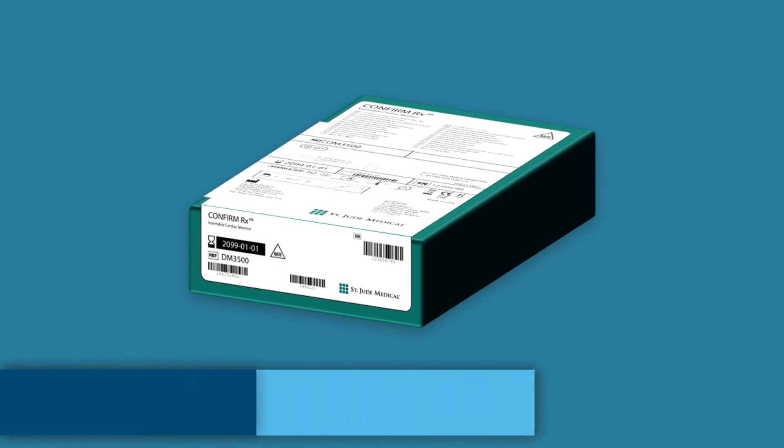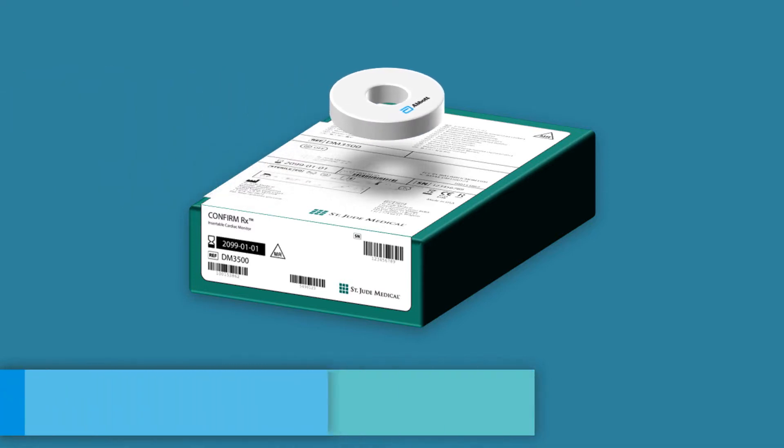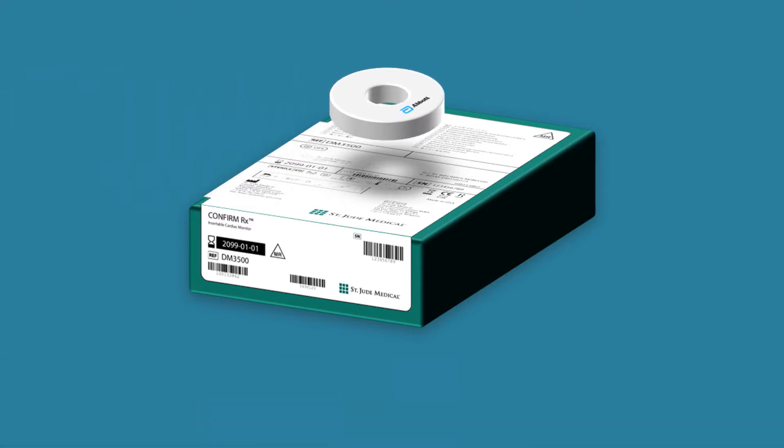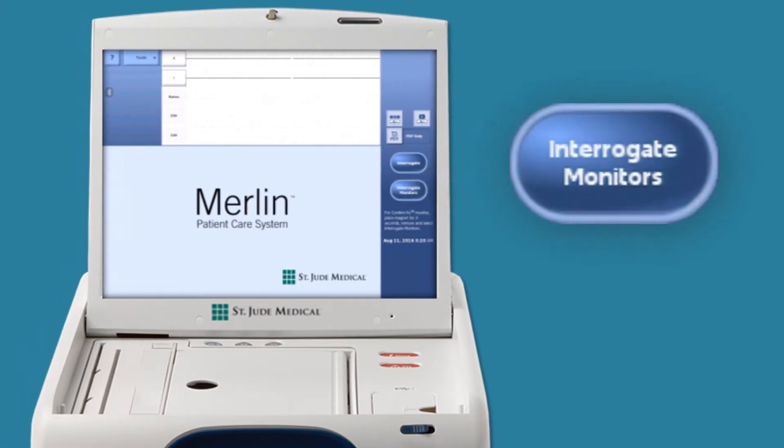To initiate communication with the ConfirmRx Insertable Cardiac Monitor or ICM, place the Abbott magnet over the ICM for 3 seconds. Remove and then touch Interrogate Monitors on the Merlin Patient Care System screen.